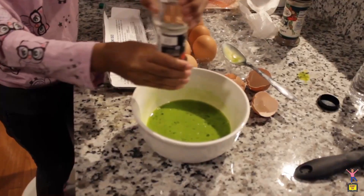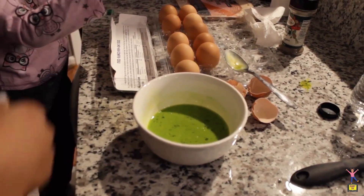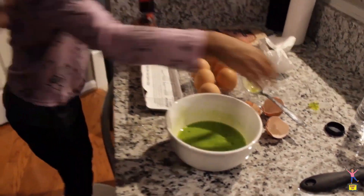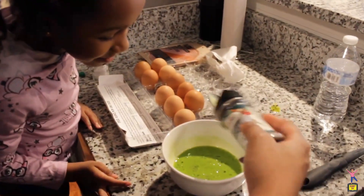So green. All right, I think that's good. Yep. And then I'll just do a little dab of pepper. These are big holes, so we just put a little. Pepper is my favorite.